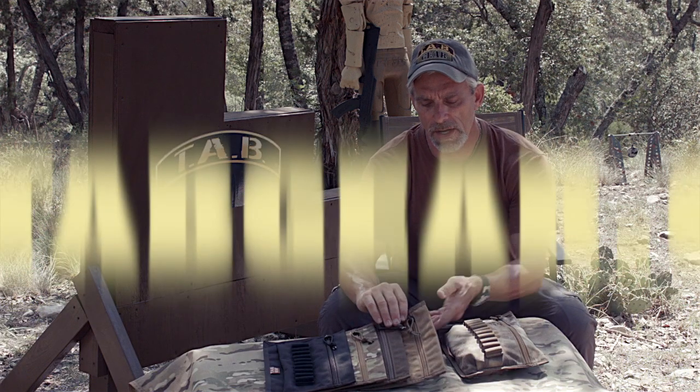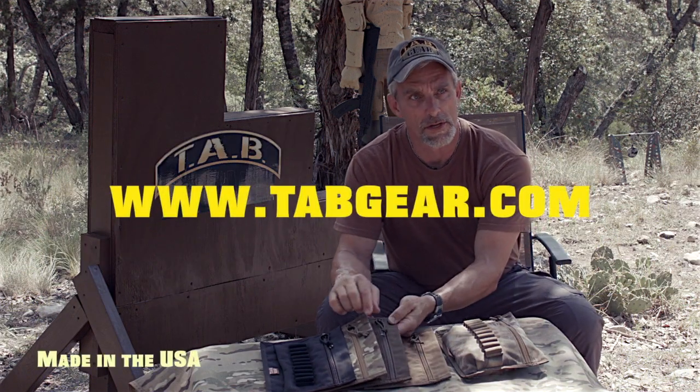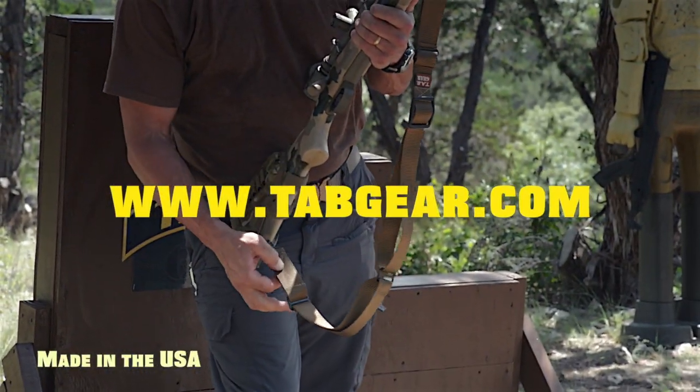All of our products have a lifetime warranty on them, and what that means to us as a manufacturer is that you guys, the users, our customers, are who determine what the lifetime is on that piece of product.